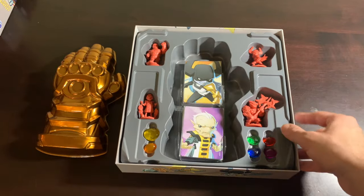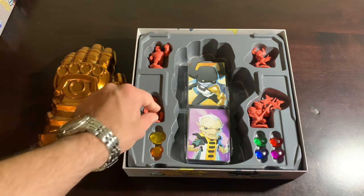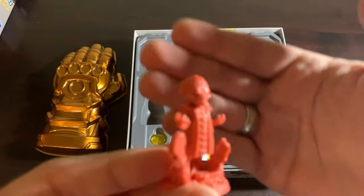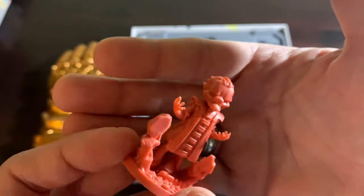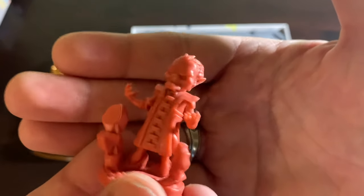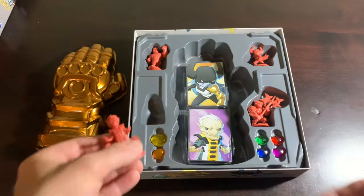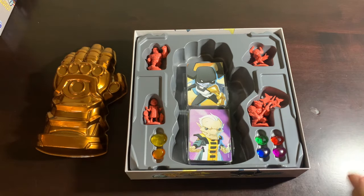So now we'll take a look at our miniatures. We'll start with Ebony Maw, who's probably my favorite member of the Black Order. It's just a nice little miniature — he's making the rocks move. Anybody who saw The Last Jedi knows that telekinesis is always about lifting rocks. He's a very nasty villain, and his threat cards are really annoying.